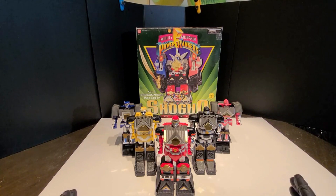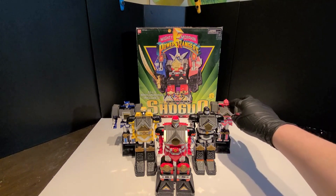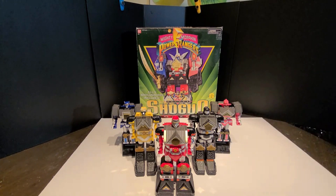A little bit of history about this — this originally came out in Japan in '94, I believe. The pink arm bot right here is actually white, just like in the actual show. So that one is the most desirable and fetches the most amount of money.